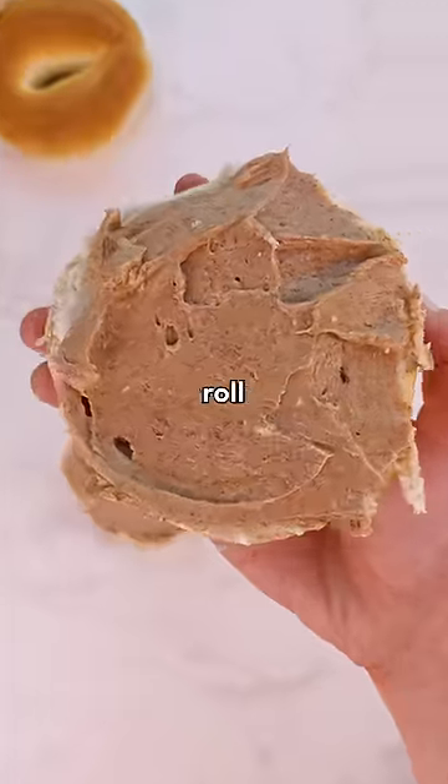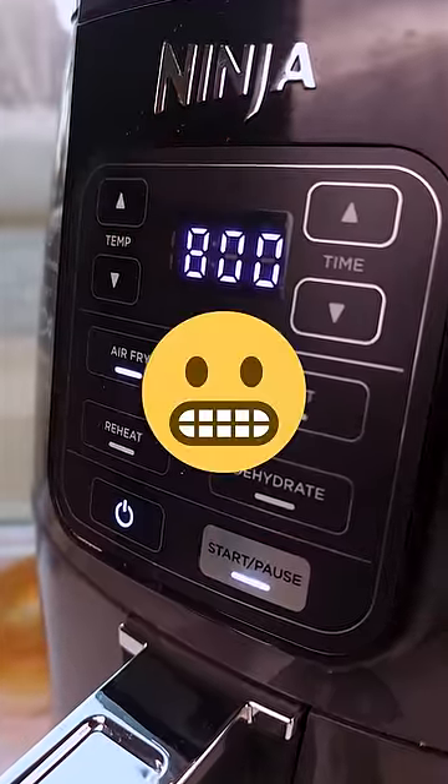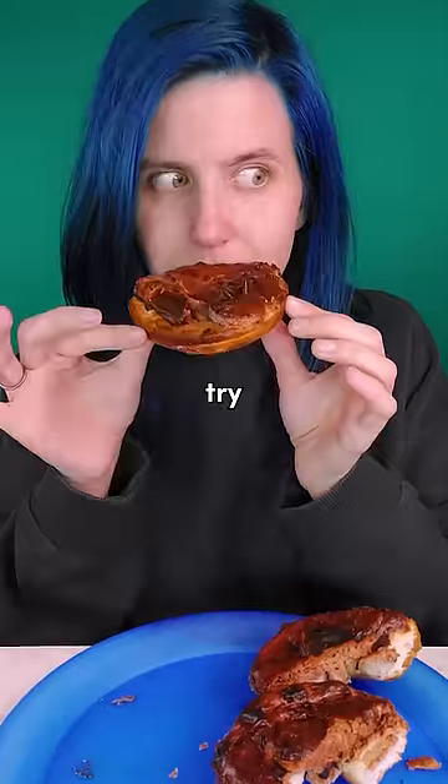This is giving off major cinnamon roll vibes, but this is the part I'm skeptical about. 400 degrees for eight minutes? No. I'm gonna have to try these, aren't I?